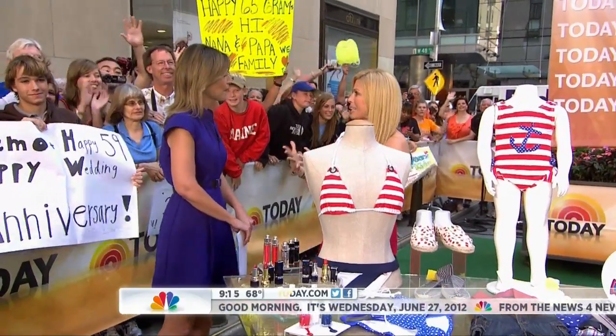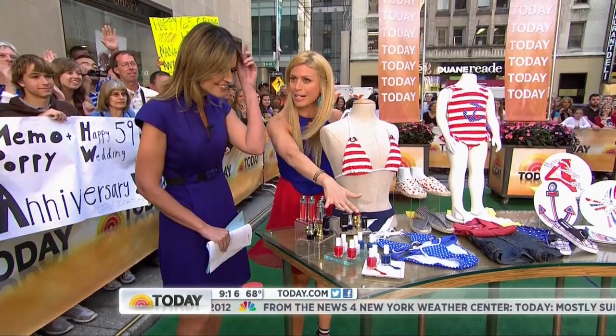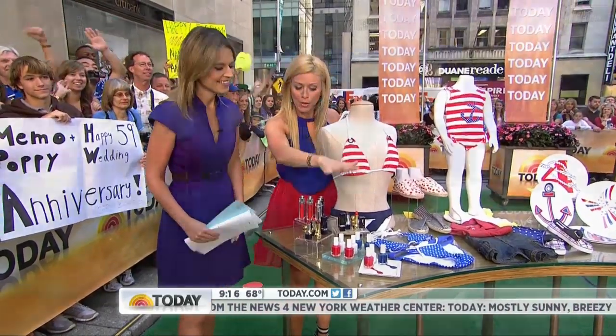My big thing is I don't think you should have to buy anything just for a holiday, so these are all things you can have and wear throughout the year. Let's start with our nail polish — eight dollars at se.com — you can get in on the action with your nails.